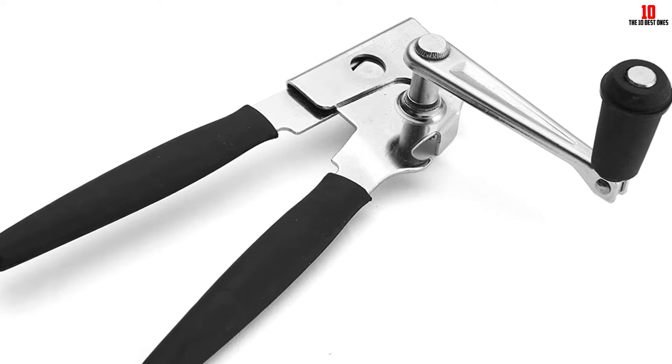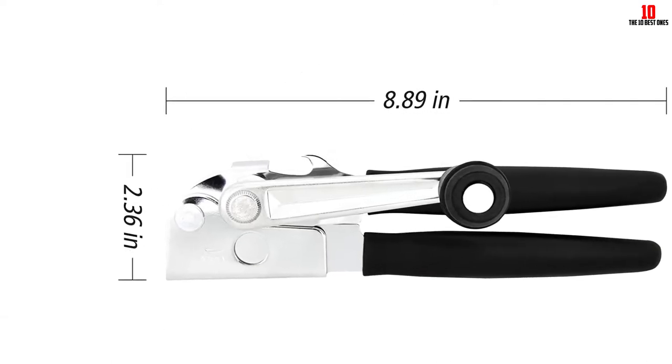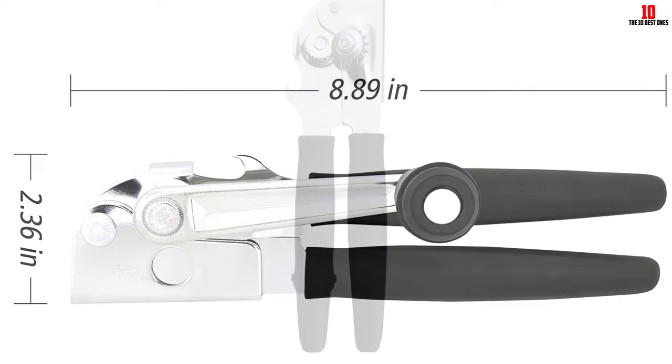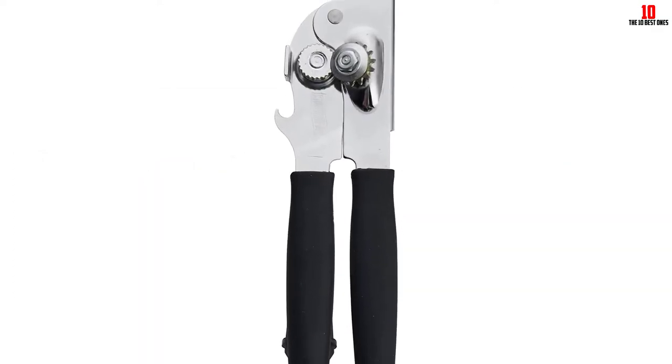Although the bulk of user reviews sing the praises of this manual can opener, we found some isolated complaints about the way it can skip spots, forcing you to backtrack as you cut. Setting this aside, you're getting a simple, no-nonsense can opener at a very affordable price point.